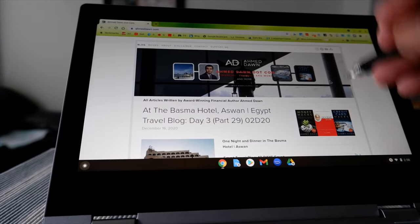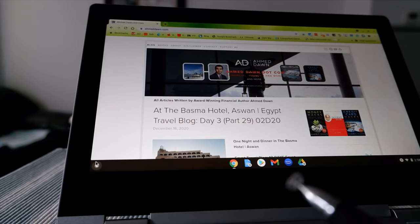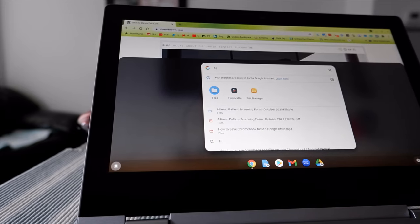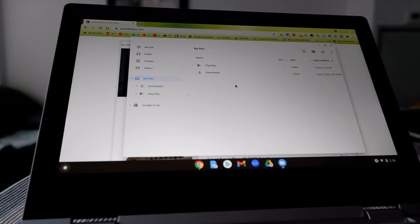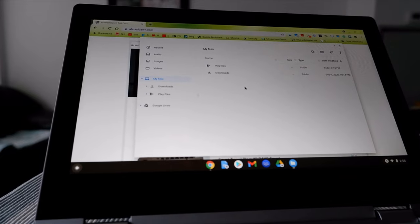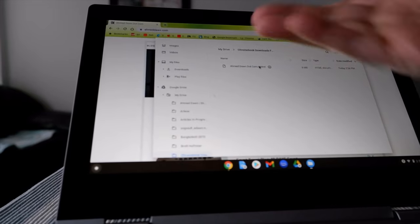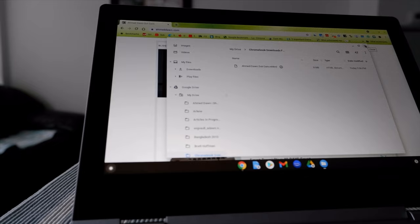There's another way to access that folder if you lose the pop-up notification. You can search for the Files app — type F-I-L — and click on the Files folder. It takes you to a file manager where you can see your files. Click on Google Drive and your Chromebook Downloads Folder is right there — click on it to see all your saved files.